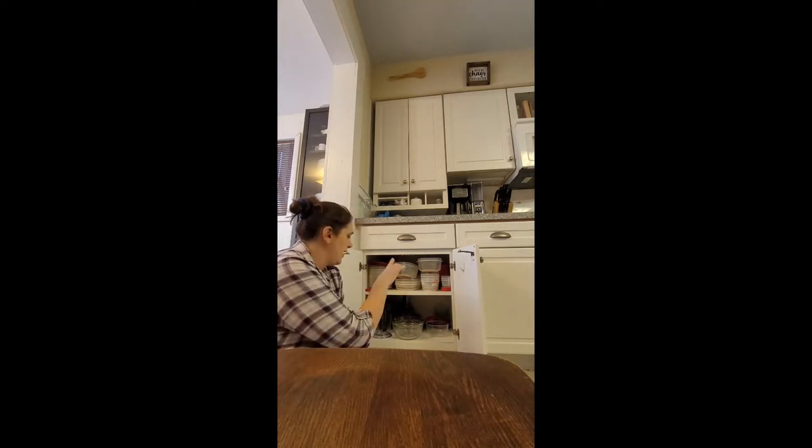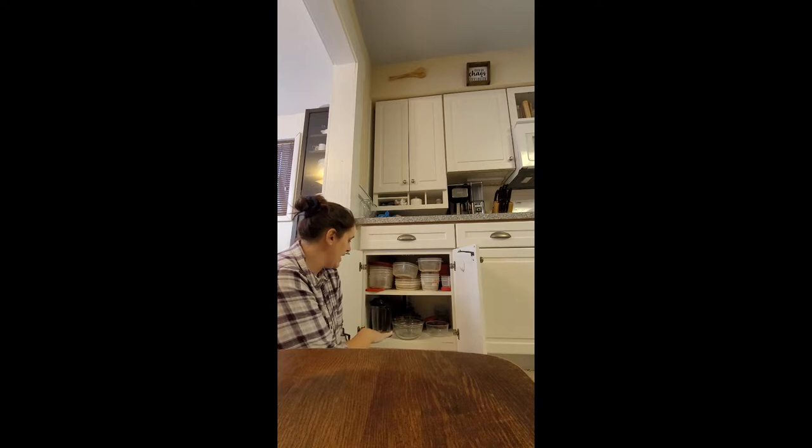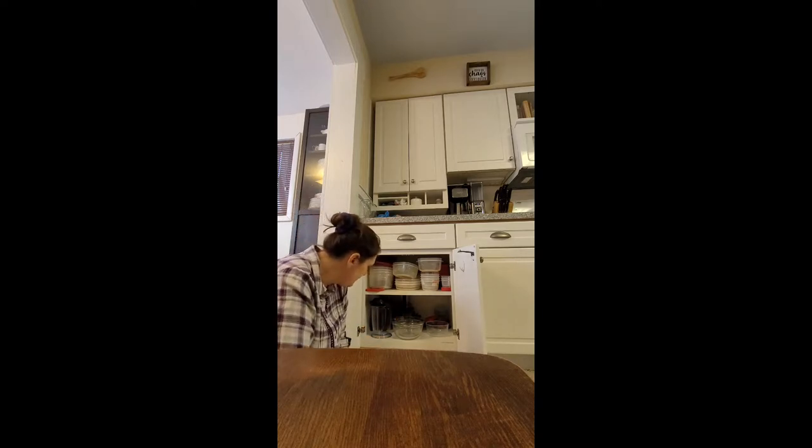This is the cupboard where I keep all of my plasticware and a lot of my glassware, and it's just kind of been messy. My kids empty the dishwasher every day and put stuff away, and I haven't been as on top of them to keep it organized like we normally do. So we're just going to take a couple minutes and go through and make sure everything's cleaned out and organized and ready to go.